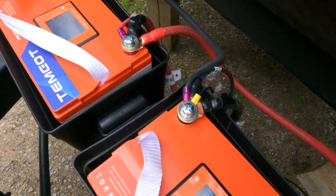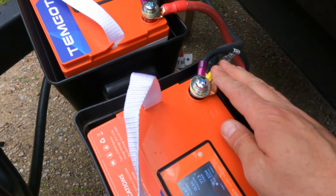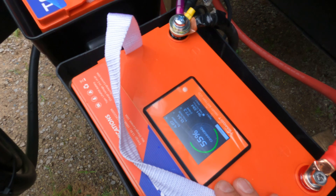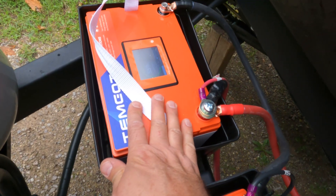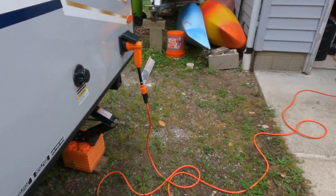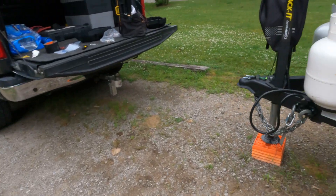I have all my cables hooked up — all my positives going to one battery, the negative from that battery connected to the negative on the other battery, and all my negatives going to that battery. The screen shows it's charging at about 4.5 amps coming from the converter. I do have it plugged in right now to a 110 plug through a little pigtail adapter into an extension cord, so I'm not sure if it would charge more on 30 amp.